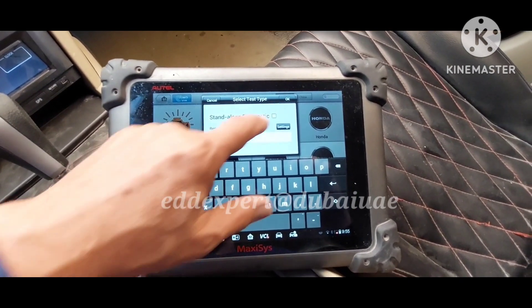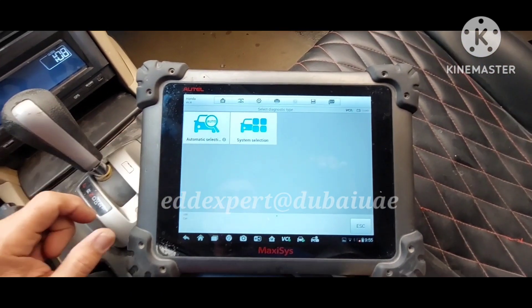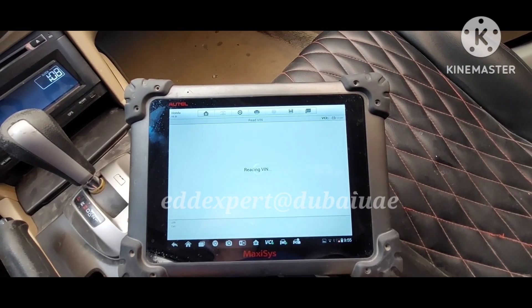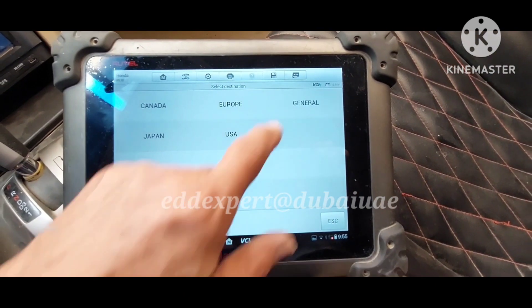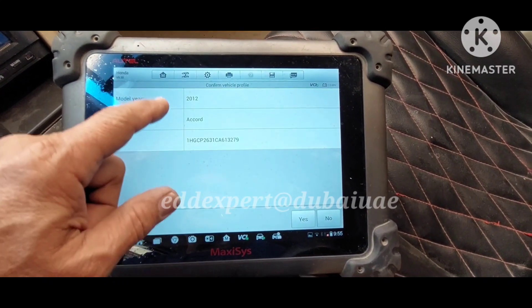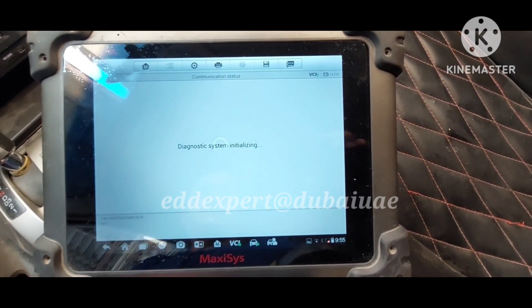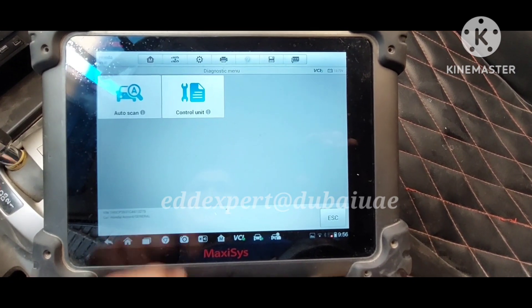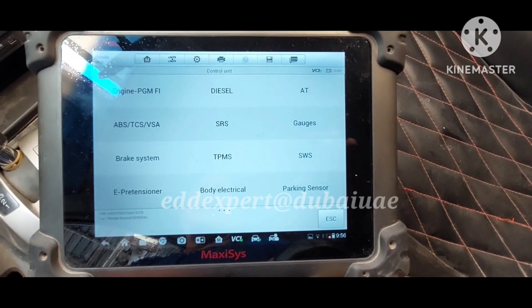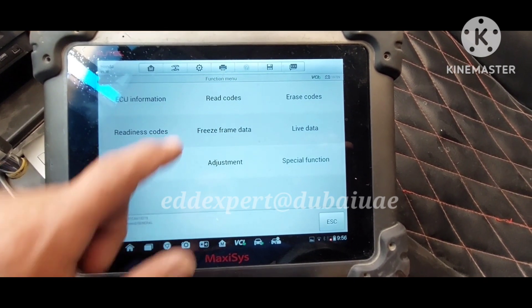I will use the scan tool — Honda — automatic read. I got the general info: this is a Honda 2012 Accord. Got the diagnosis control unit, then go to engine with the poll codes.